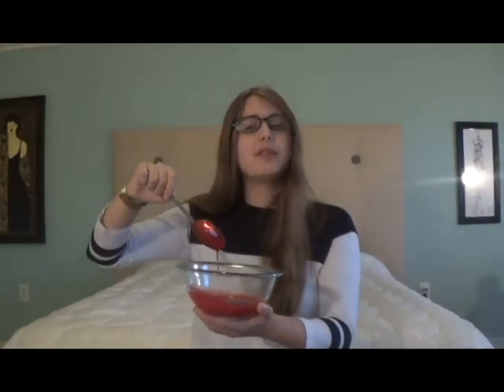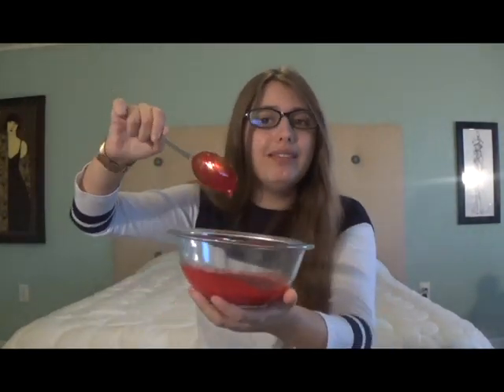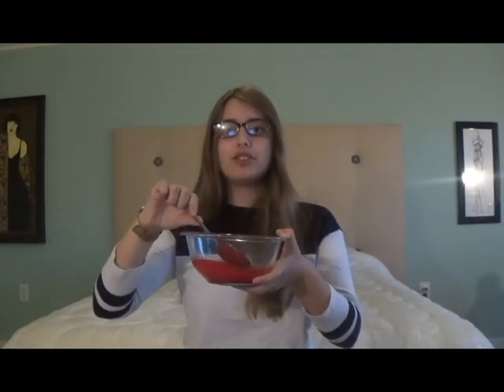This recipe for fake blood is the best in my opinion because not only does it look real, but it's completely edible, and it tastes good. There are so many recipes for edible fake blood, but this is the best tasting one in my opinion. So even if it's not going to be part of your costume, it also makes a great Halloween treat.